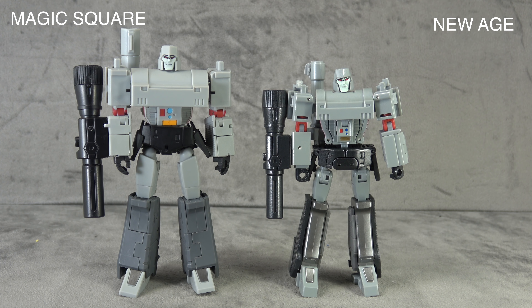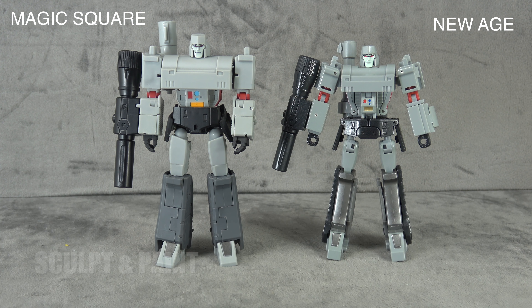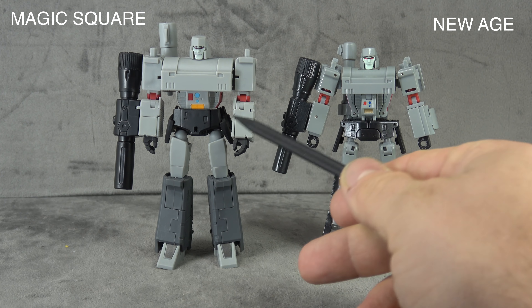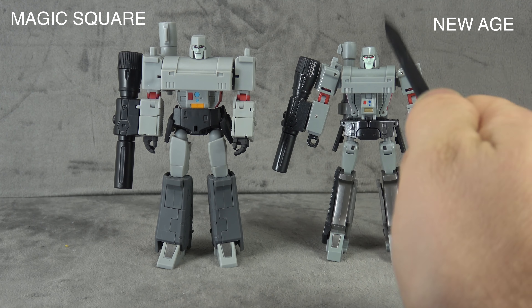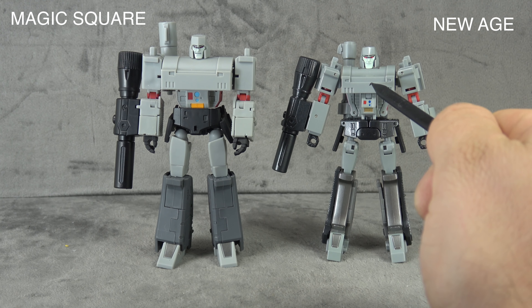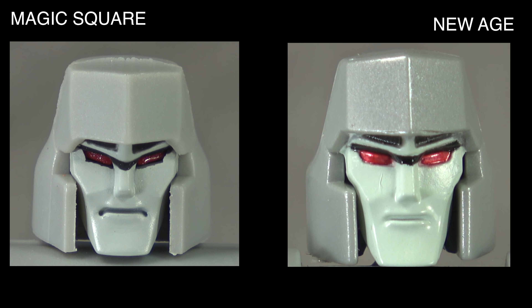For hardware, they both tie — both use swivels and ball pegs, no ratchets. From the front at first glance, there are things about the Magic Square that work better. He seems more intimidating. What really does it for me is the chest — the New Age chest seems so small proportionately, whereas with the Magic Square it seems like he's there to cause a problem. So Magic Square takes the front presence.